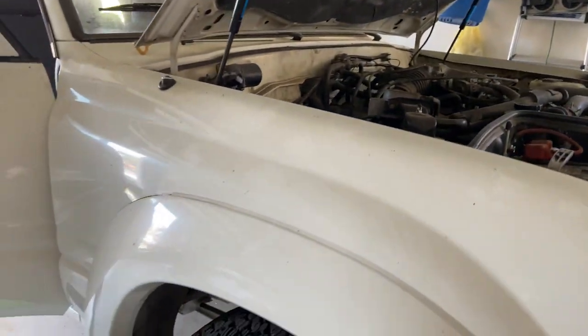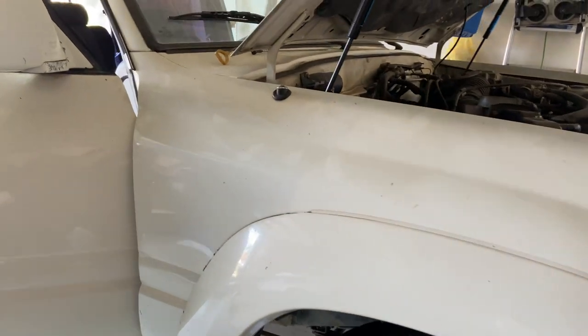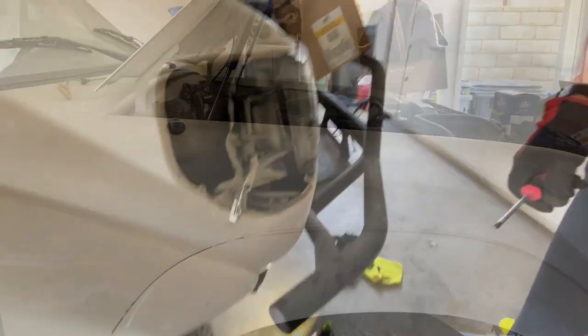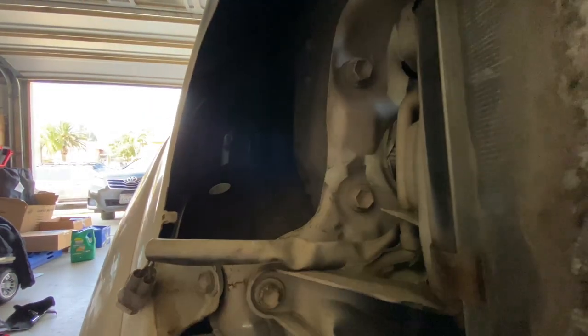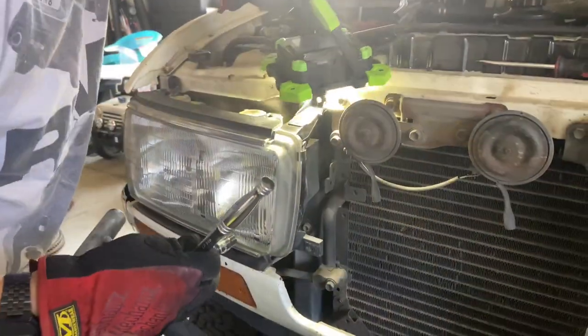I actually took a different approach for this snorkel install. I was able to find a passenger side fender that was already perfectly drilled for the snorkel. A local 80 series guru who goes by the name of Death Valley Paul was able to help me out. While my dad got to work on the fender, I figured I'd take care of a couple things I wanted to change on the Land Cruiser.